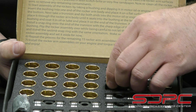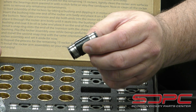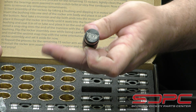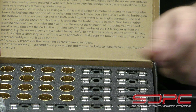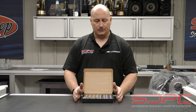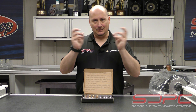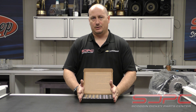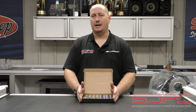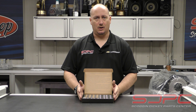So why would you want to do a trunnion upgrade for your Godzilla? The big thing for these is when you're going to be running a larger cam, running higher RPM, as well as running bigger valve springs. All of that pressure that the rocker is having to deal with will end up pushing the needle bearings out — like Sonic losing his rings. So this is a really great upgrade for peace of mind, especially for the long term.